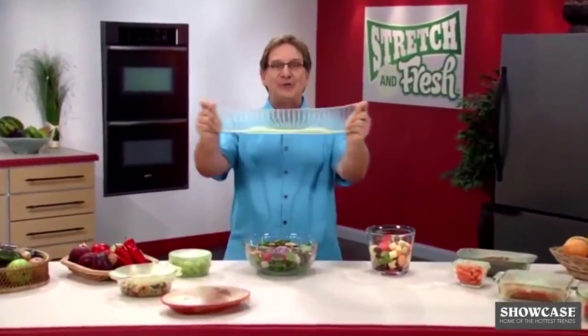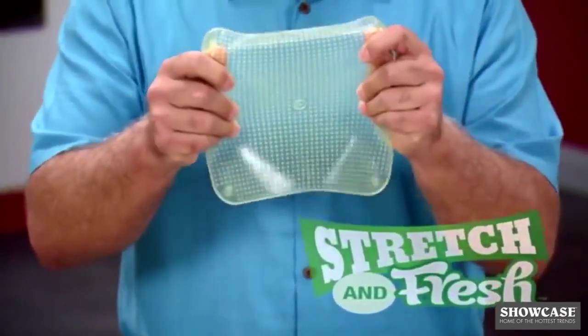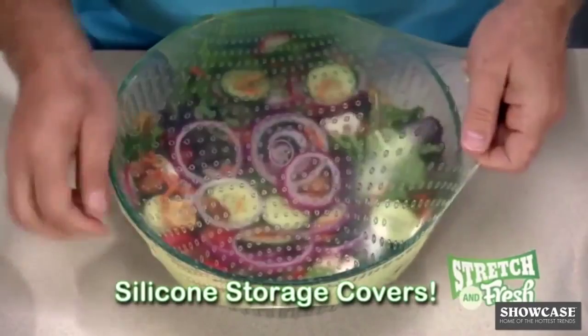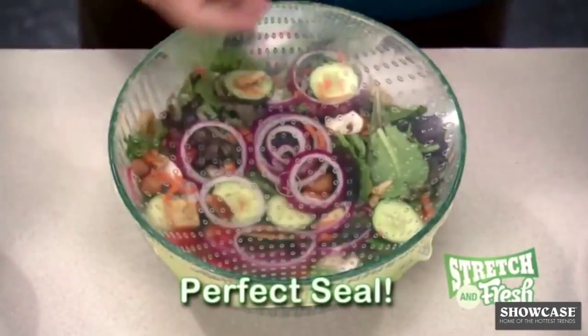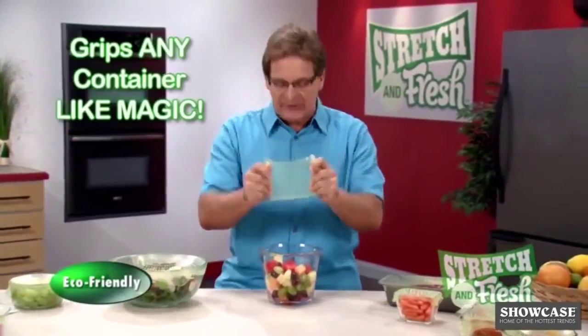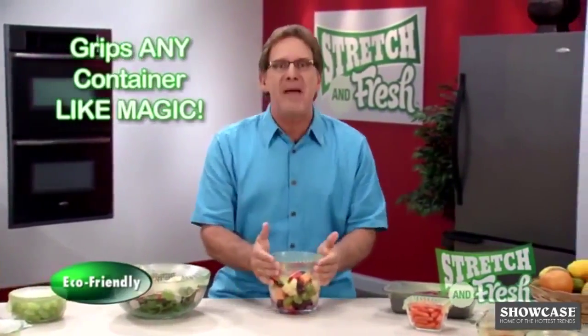If you want fast and easy food storage, don't sweat it. Stretch it with Stretch and Fresh — the amazing stretchable silicone storage covers. You just stretch, grip, and press for the perfect seal. Stretch and Fresh stretches up to three times its original size and grips the container like magic.